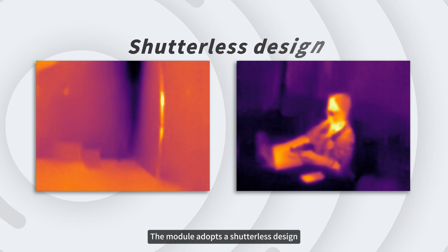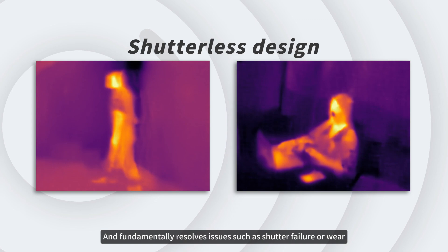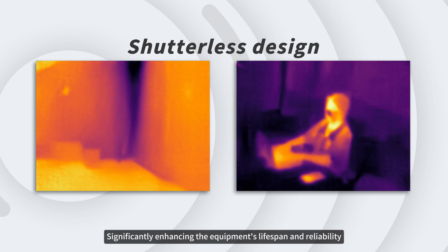The module adopts a shutterless design, supports long-term uninterrupted operation, and fundamentally resolves issues such as shutter failure or wear, significantly enhancing the equipment's lifespan and reliability.